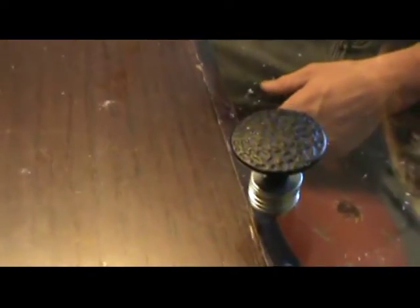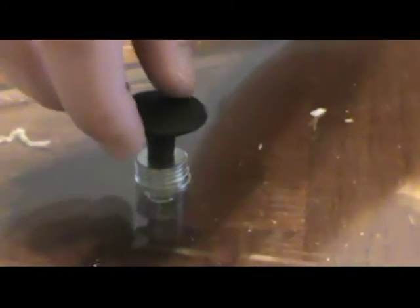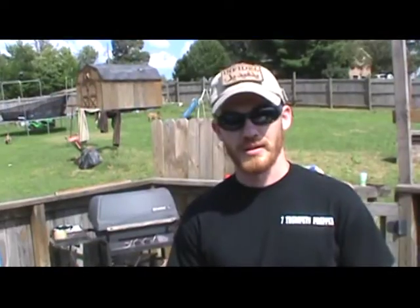We've attached the knobs to our lid. We used a five thirty-seconds drill bit to drill the holes for the screws, and we used six washers to give enough space so you can wear mitts when handling it. You always want to use protective equipment because the glass is going to hold a lot of heat. The Lexan is rated up to 400 degrees, so you want enough room to get your fingers under there when wearing gloves.